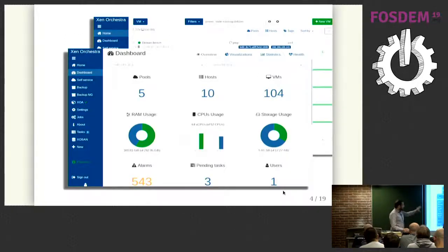This is just a view of a dashboard — a web UI where you can apply Xen Orchestra on top of XCP-ng, similar to classical tools like oVirt or Proxmox.